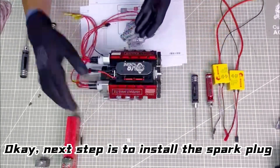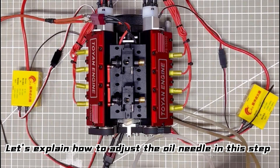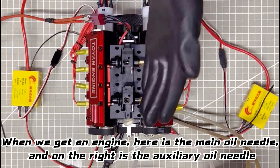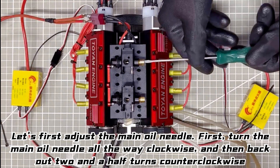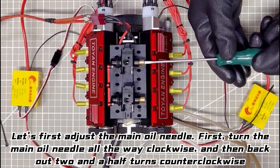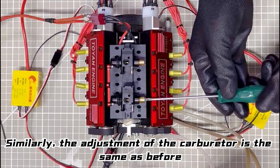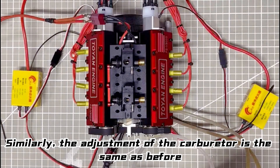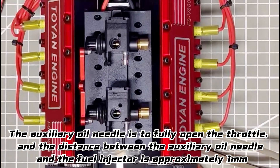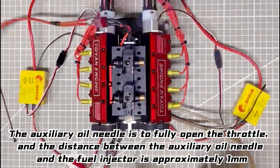Next step is to install the spark plug. Let's explain how to adjust the oil needle. Here is the main oil needle, and on the right is the auxiliary oil needle. First, turn the main oil needle all the way clockwise, and then back two and a half turns counterclockwise. The adjustment of the carburetor is the same as before. The auxiliary oil needle is set to fully open the throttle, and the distance between the auxiliary oil needle and the fuel injector is approximately equal.